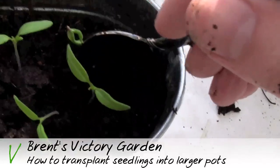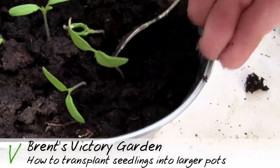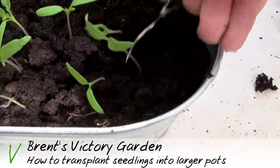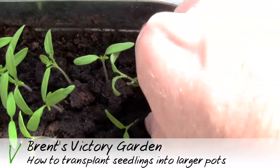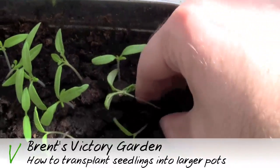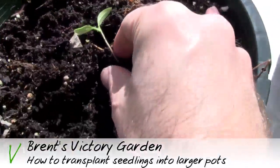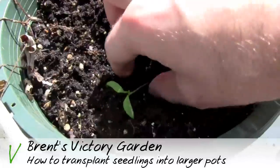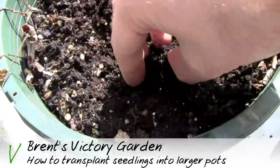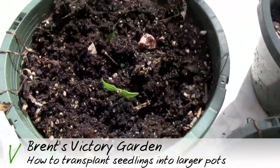Here I'm taking a regular old kitchen spoon and digging all around the seedling that I want to move, trying to get as much of the actual soil as possible. I don't want to damage any of the roots. Just moving that directly to the larger pot, again trying to get as much soil as possible from the original and pushing in any other soil that is needed in the larger pot.